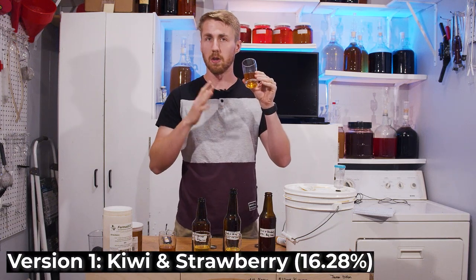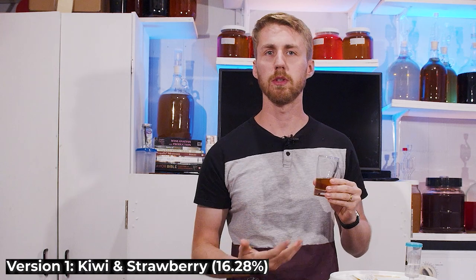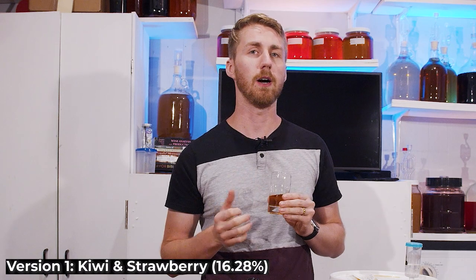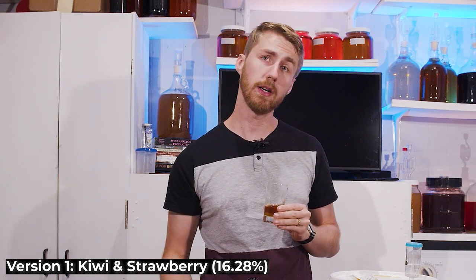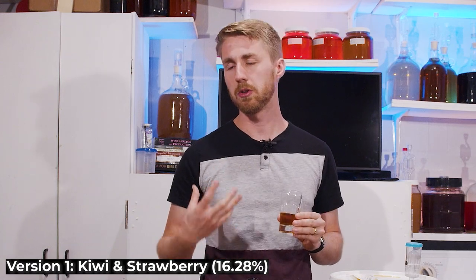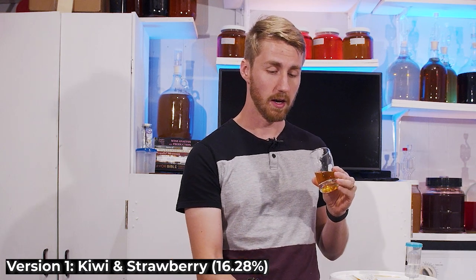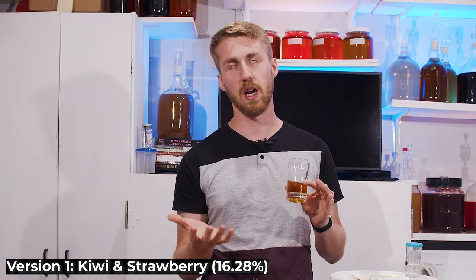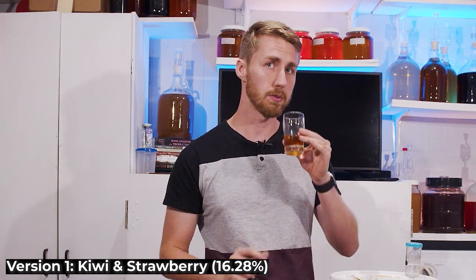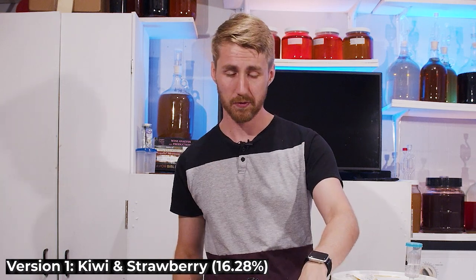Version one — the oldest one. It's actually got a very nice, caramely, pretty interesting taste. This one weirds me out because it's kiwi and strawberry juice, but it tastes like toffee, caramel, with lots of honey character. I honestly think this one's pretty good. It's still very hot though — version one hits me right in the face.